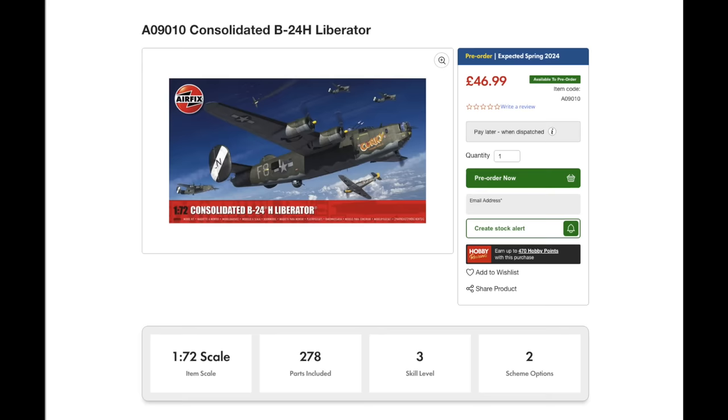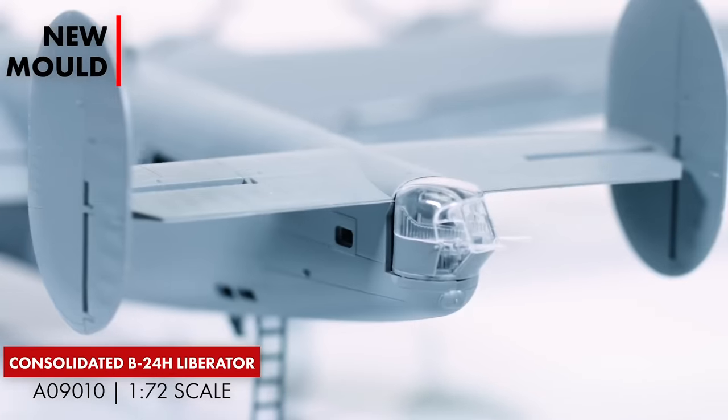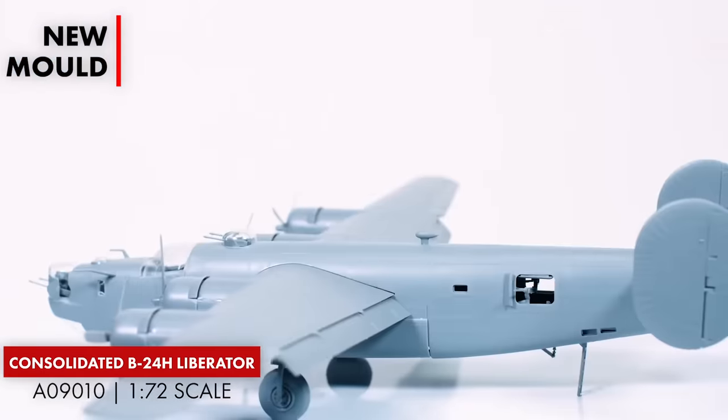It was claimed that Ford could produce Liberators faster than the US Air Force could process them into service. The price on this one is £46.99. Yes, it's a fair sum for a 1:72 scale kit, but I think it's worth getting and I know there are a lot of Liberator fans out there who can't wait to get their hands on this scale model kit.